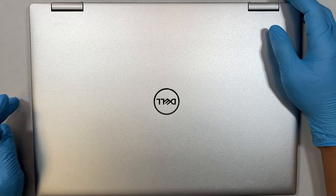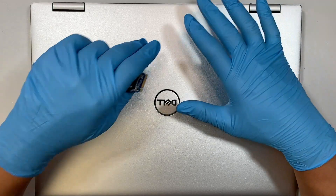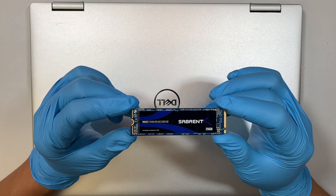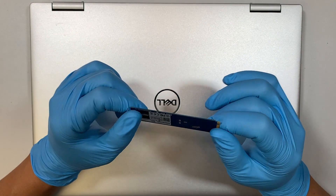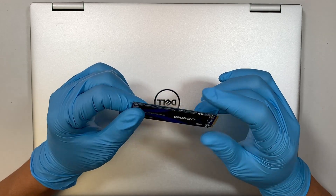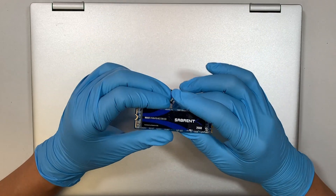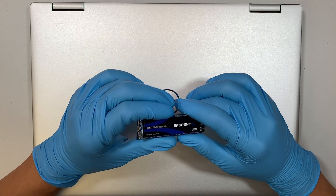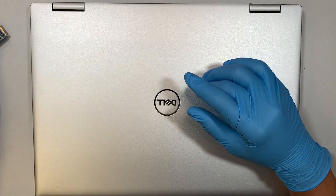Hi, welcome, Simon here. In this video I'll be changing out the NVMe SSD drive to upgrade the laptop to a larger capacity, so if you're running out of storage this video is going to walk you through step by step on how to do that.